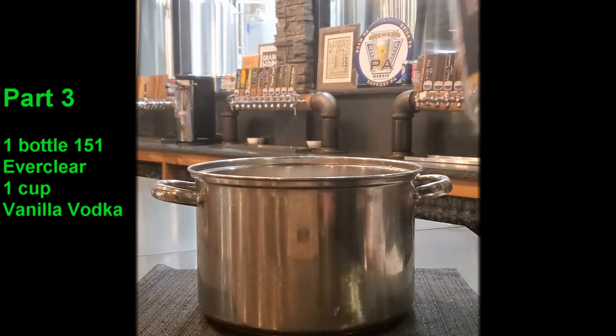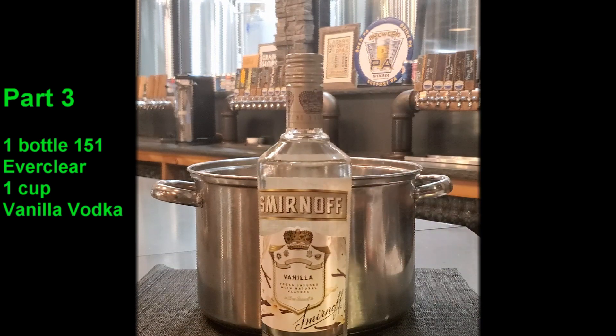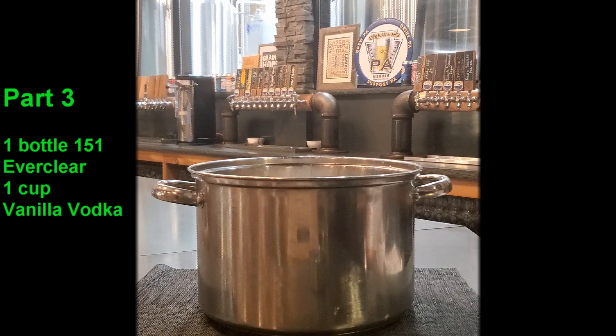On top of that we're adding one cup of Smirnoff vanilla vodka. I like using the Smirnoff vanilla vodka because it is gluten-free — a lot of these flavored vodkas are not, but the Smirnoff vanilla is gluten-free. We're going to use one cup of this.